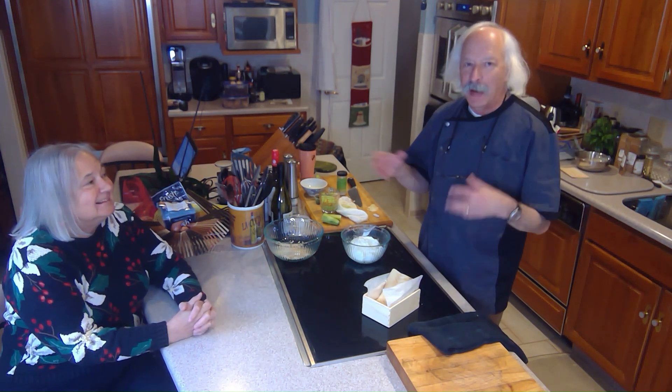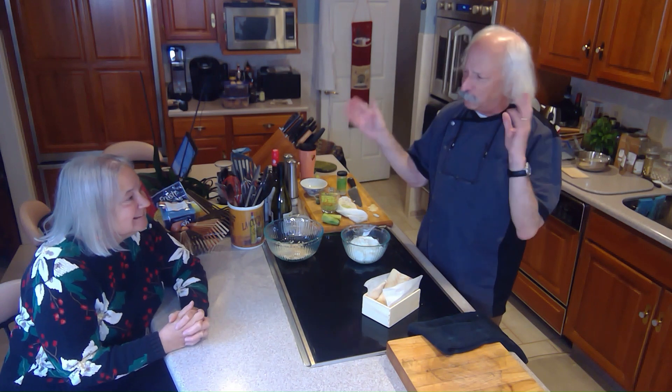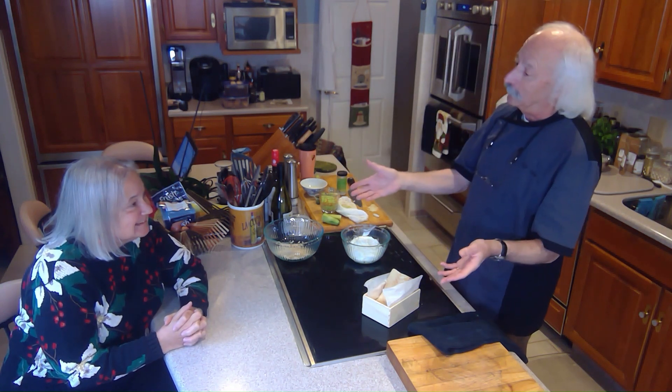So today what I'm going to do is a bacala tzatziki dip spread kind of thing. I've never done this before, but we're just going to see how it turns out.